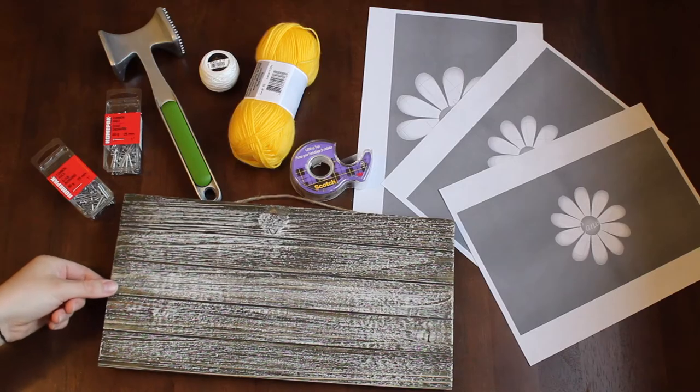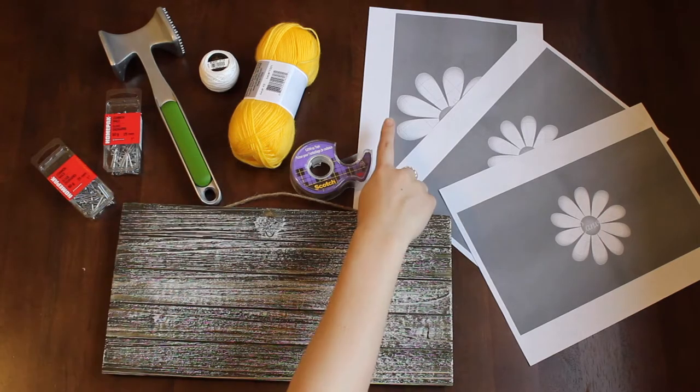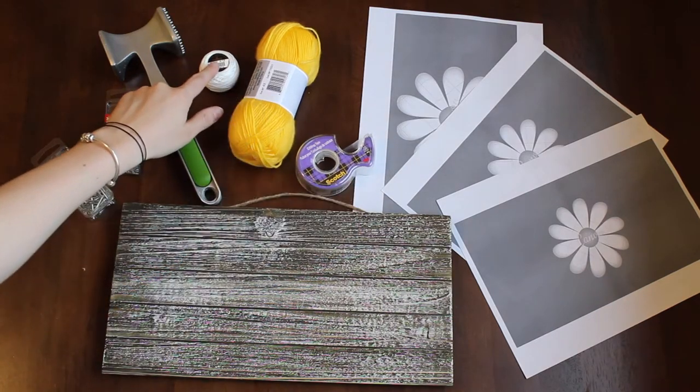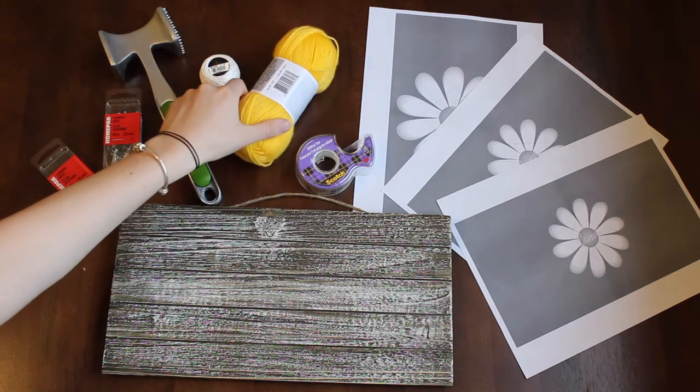You're gonna need a piece of wood that can hang — I got mine from Michaels. You're also gonna need some free images that you'll print out as your template, some tape, and some string in any color and thickness you'd like. The thinner the string, the easier; the thicker, the more filled out it will look.